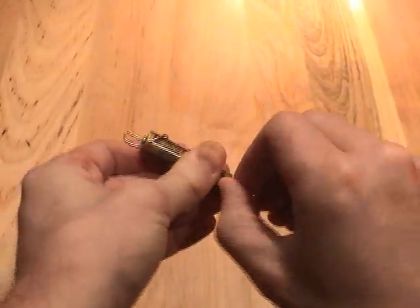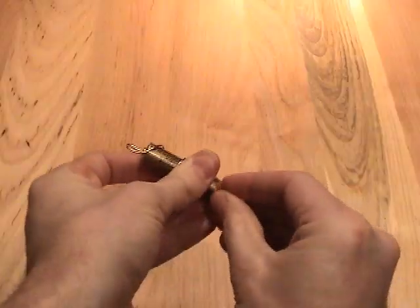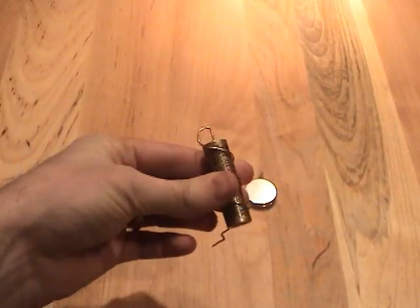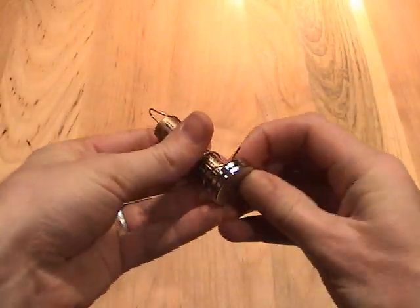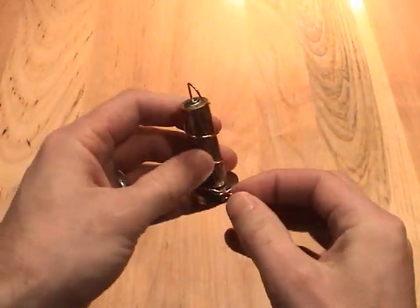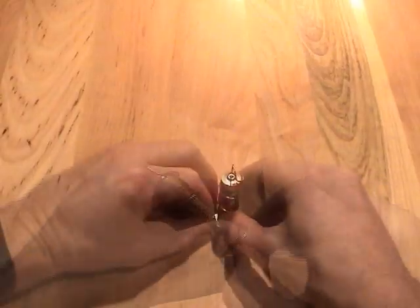Bend the other end of the wire so that it will lightly contact the magnet. Now it's time for some fine tuning. The bottom part of the wire should lightly contact the magnet, and the top part of the wire should be centered over the top of the battery.